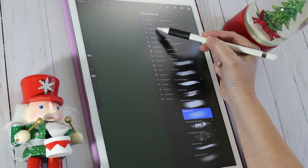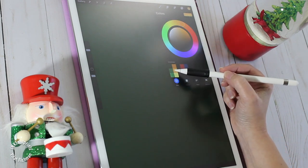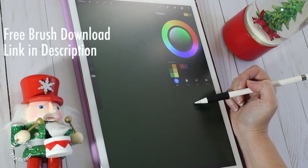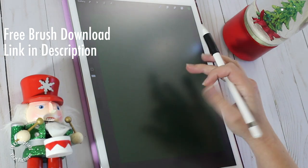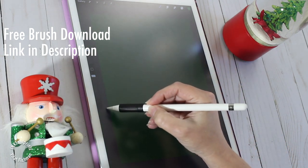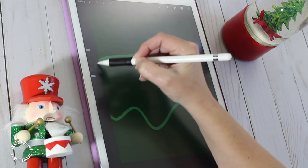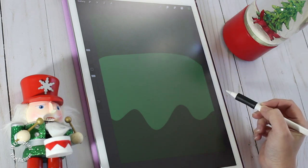Let's begin by heading over to the brush menu and pick a good brush from the calligraphy menu. The brush pen will do an excellent job for this illustration. Let's draw a wavy line and make sure we close the shape. Next, we're gonna grab the color swatch and drag and drop it into the shape to fill it up with color.